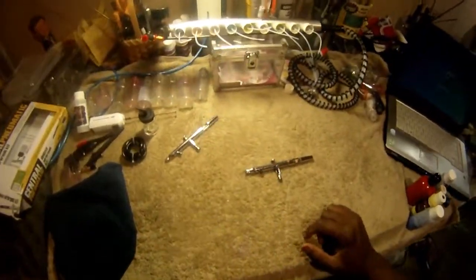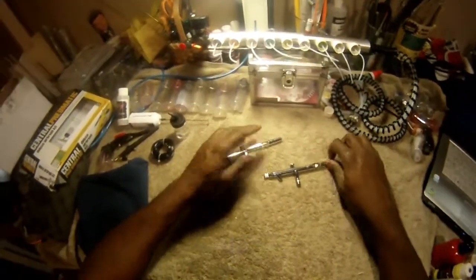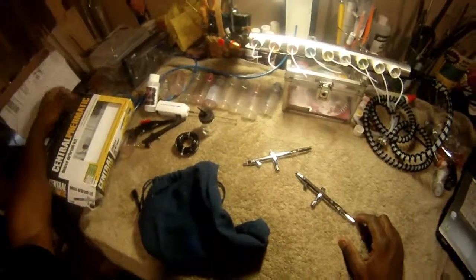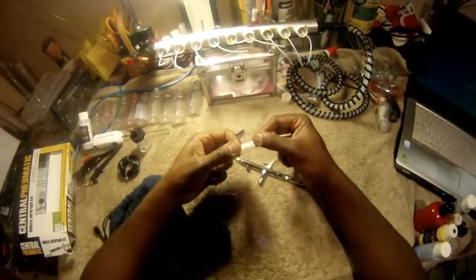Harbor Freight is also a good place to get gloves. With hybrid paint I always put a glove on my weak hand - I'm right-handed. You also want to make sure you have plumber's tape - Teflon tape - to prevent air leaks. Make sure you have no air leaks.